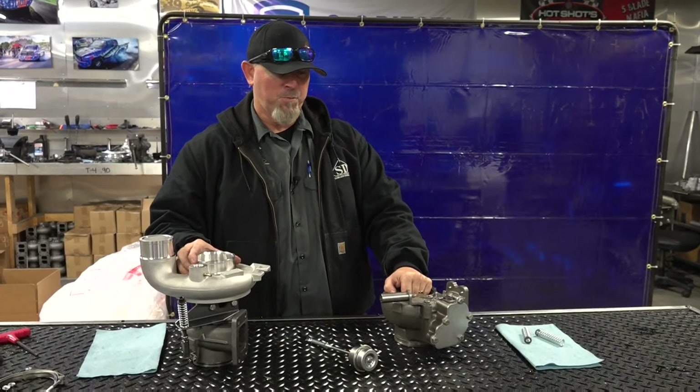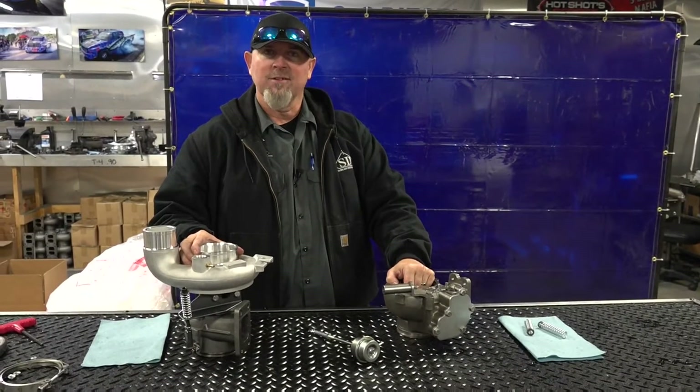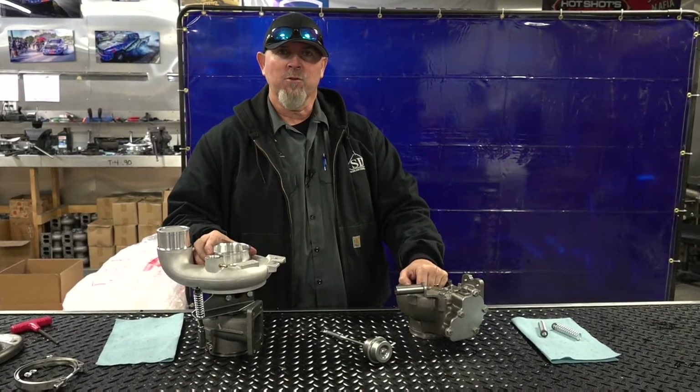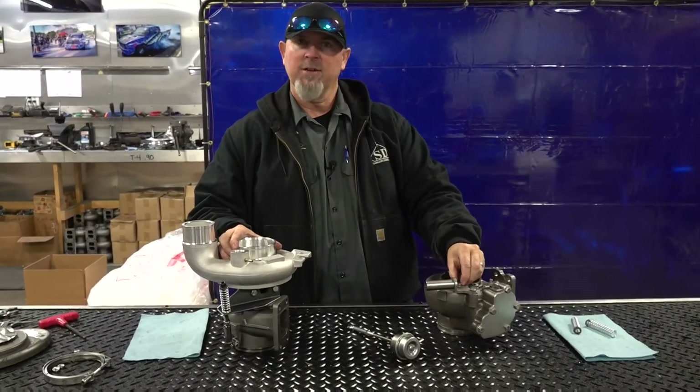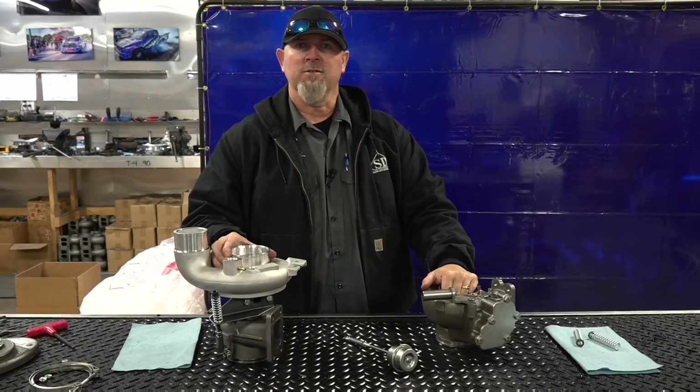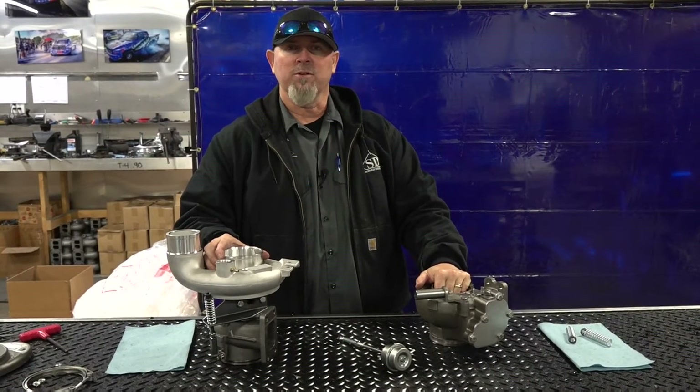All right guys, that's the spring gates in a nutshell. Let me know what you think — if you've got any more questions, drop comments below. Share it with your buddies that might have the same questions, and if you've got ideas or more things you'd like to see, let us know. We'd be happy to do more of these. Thanks guys!